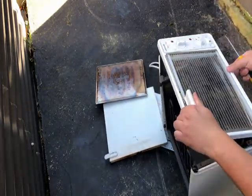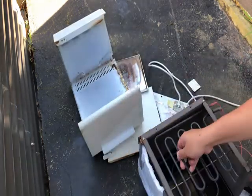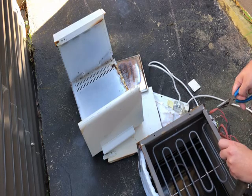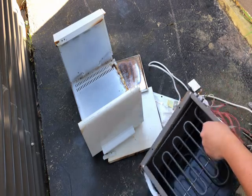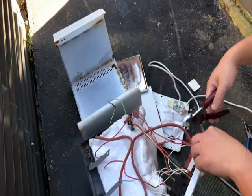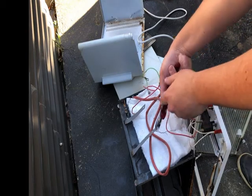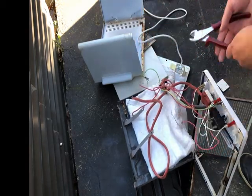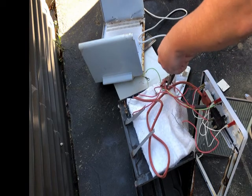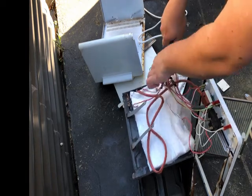Getting the parts off was pretty fiddly but not a hard job at all. The outer casing came off pretty easily — the back only had a few screws holding it on, the top of the oven only a few screws, and then the front with the swinging glass lid was also pretty much just a few screws.